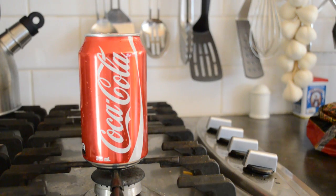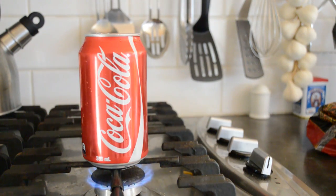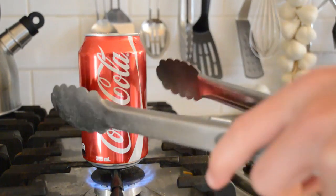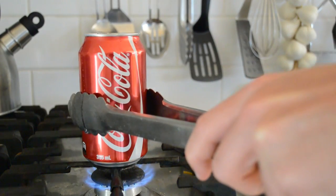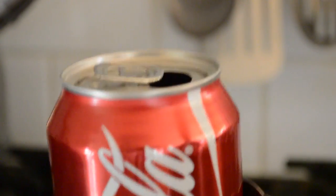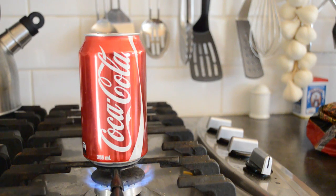Next, all you need to do is heat your can on the stove. Now be careful with this because the fire is hot, obviously, and it can get dangerous. If you need to move the can for any reason, I would suggest you use some tongs to grab the can and put it back in. Now we wait until steam has started to come out the top of the can, and that is when we know it is ready for the next step.